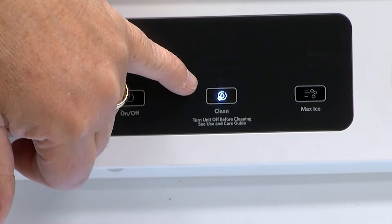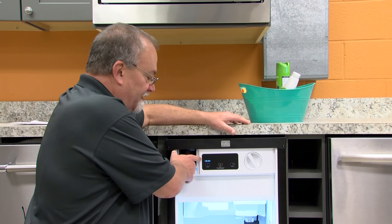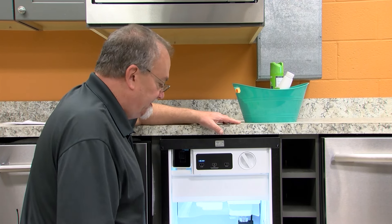As long as this light's on, it's actually cleaning the ice maker itself with solution. When the cleaning cycle is complete, it'll illuminate telling you that the cleaning cycle is complete.